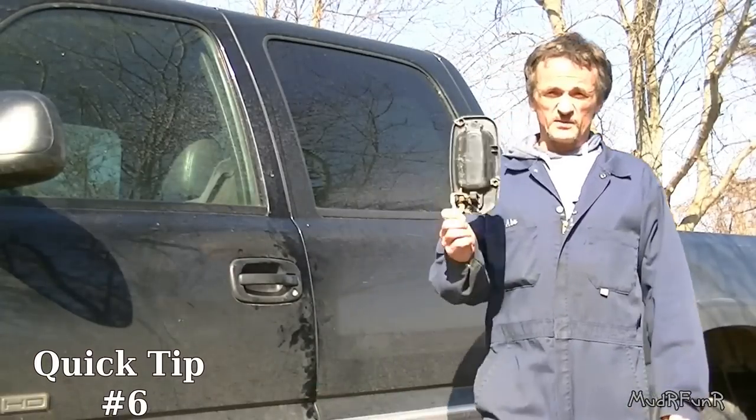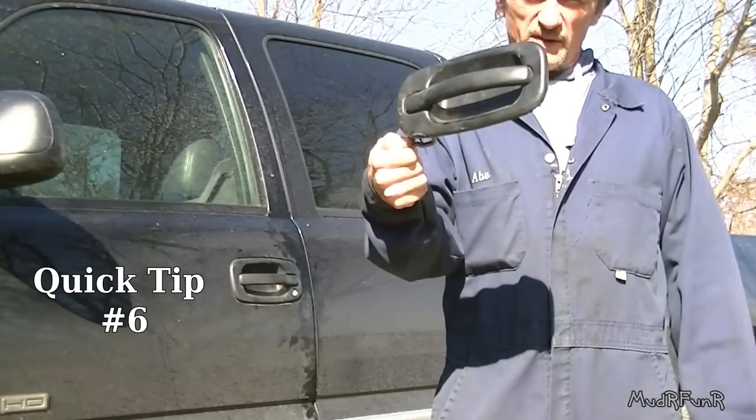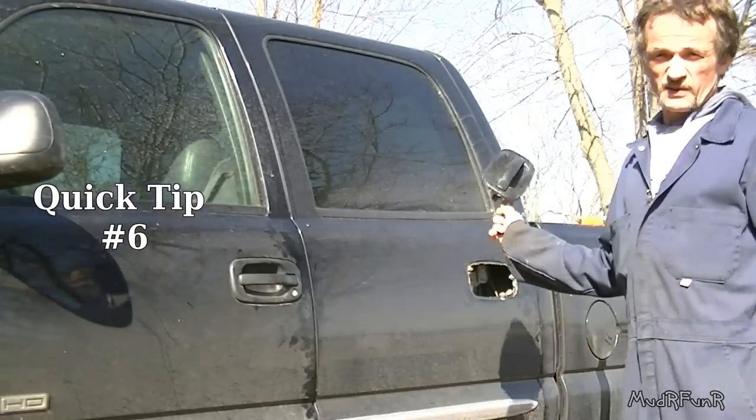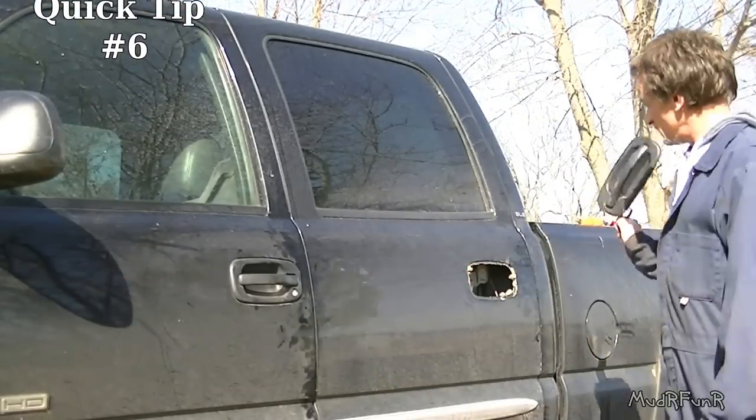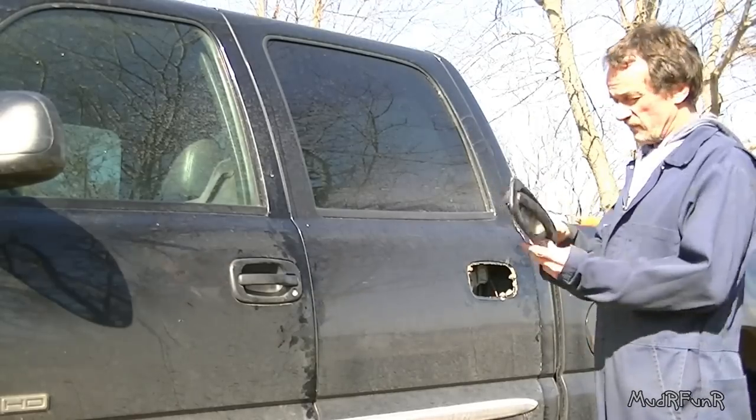Water Founder here. Today's quick tip is on how to fix your broken door handle. Chances are if you own an older Sierra, like this one — this is an 04 — chances are you've probably had one of these break off before.